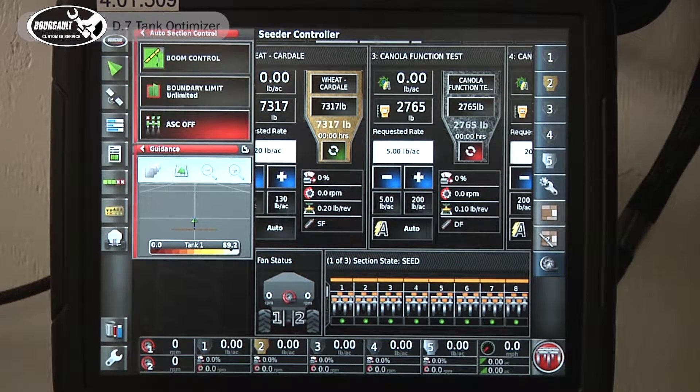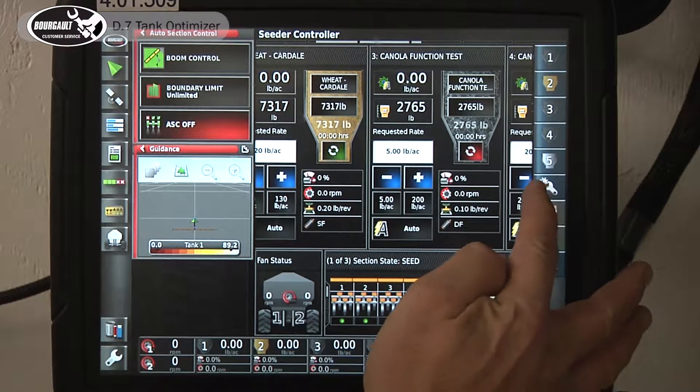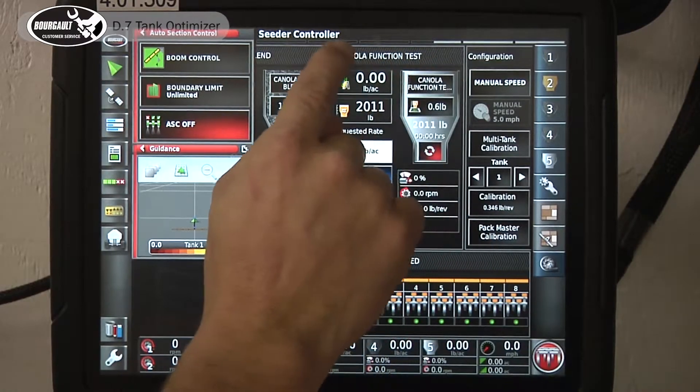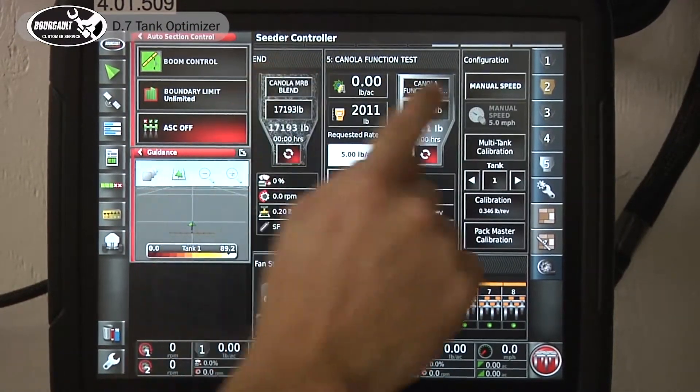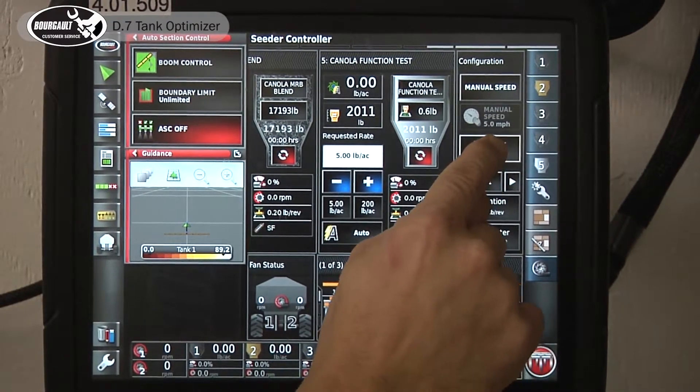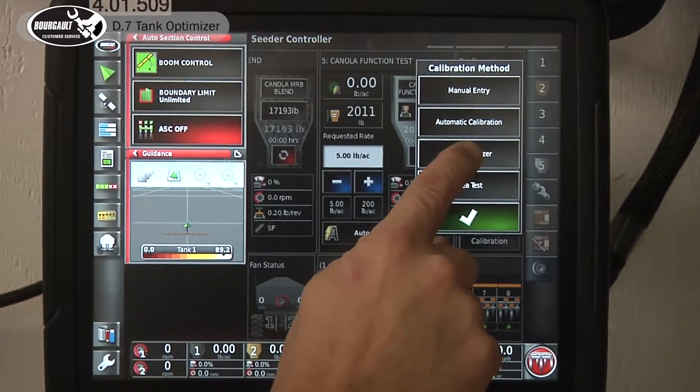Your Borgo tank with X35 monitor comes standard with tank optimizer. It optimizes the performance and filling of your tank. To find the tank optimizer, go to the calibration button — this wrench over here. You can slide this around if you want, but as you see it's in the configurator. We enter multi-tank calibration and then tank optimizer.